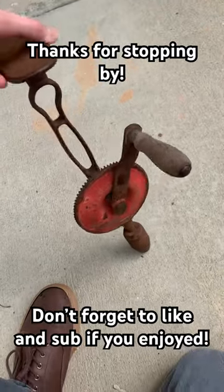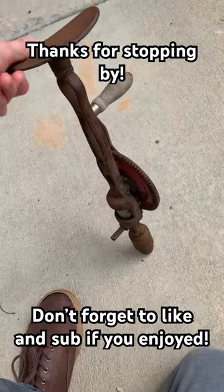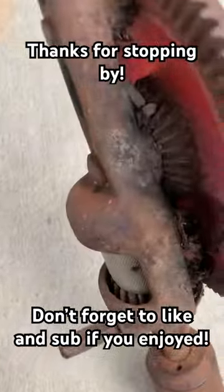Good morning, everybody. So this is an old Miller's Falls breast drill from the 30s and 40s.